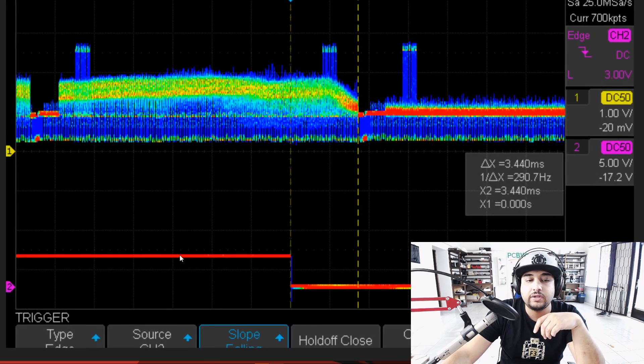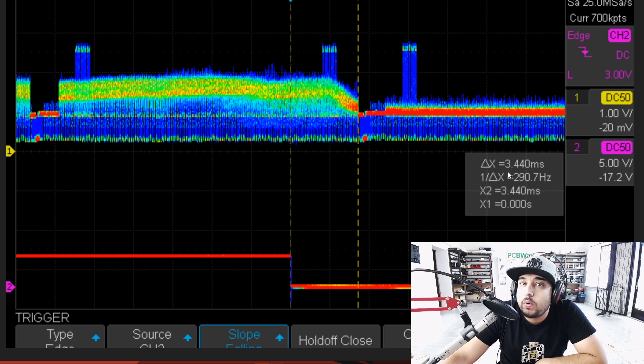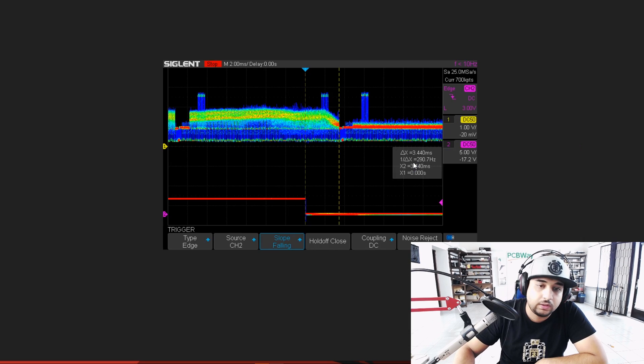So this is a result with the LED turning off. As you can tell, the LED was on — boom, it went off here — and we can see this is where it registered: 3.4 milliseconds. That is really good, guys. Really, really good.